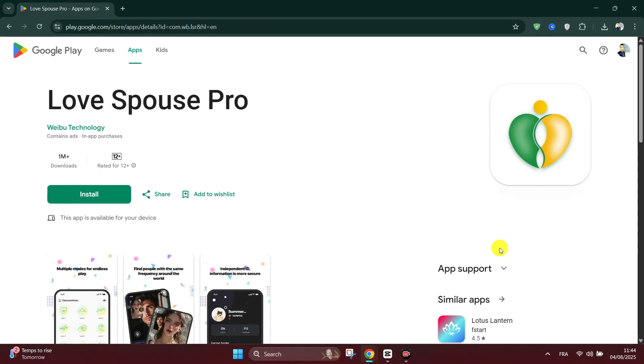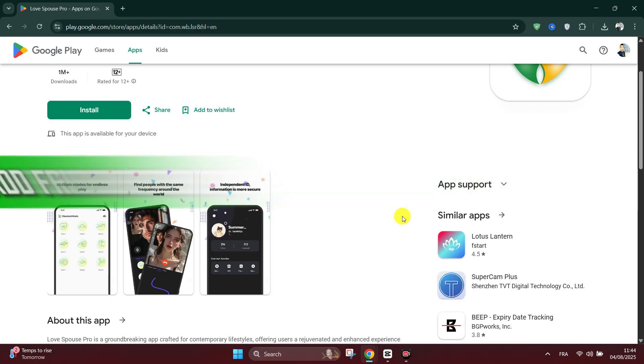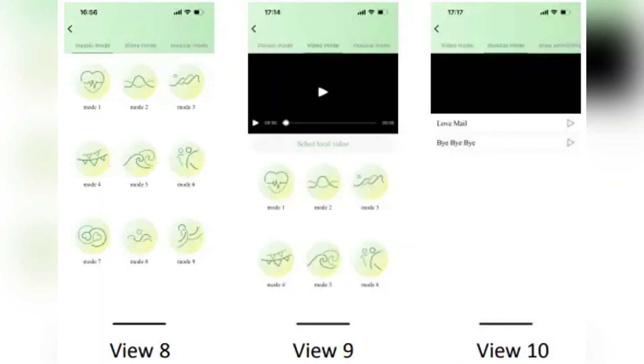In this tutorial, I'll show you how to add friends on the Love Spouse app on iPhone. Firstly, after you download and install the Love Spouse app, turn on your Love Spouse compatible device and enable Bluetooth on your iPhone. In the app, tap the plus icon to add or bind your device.